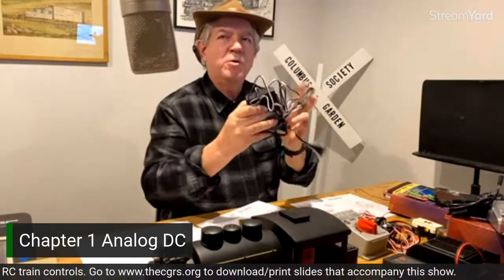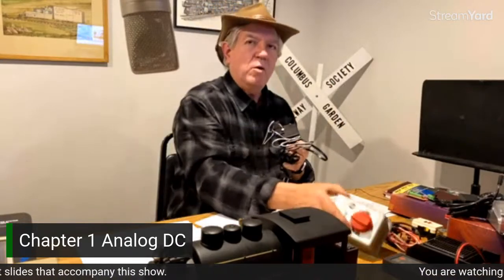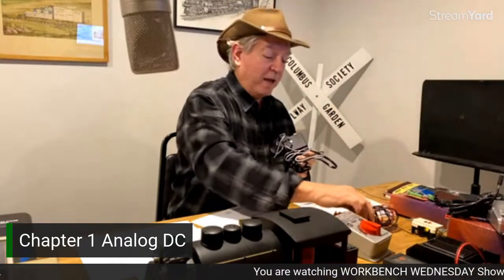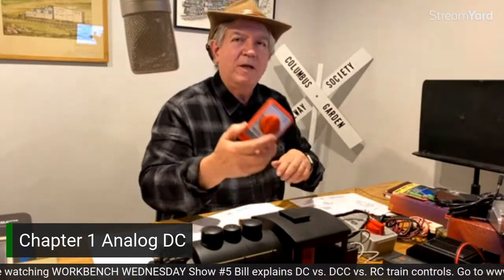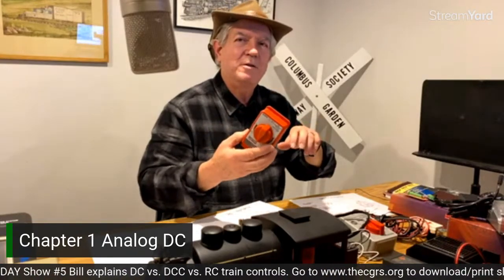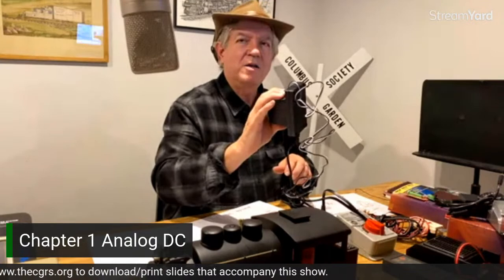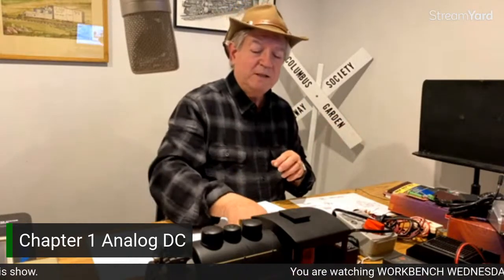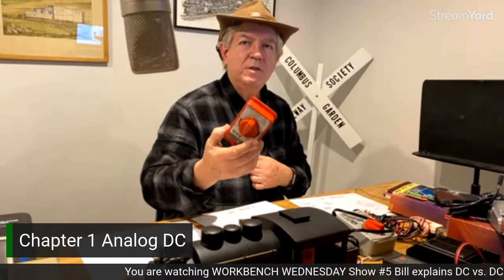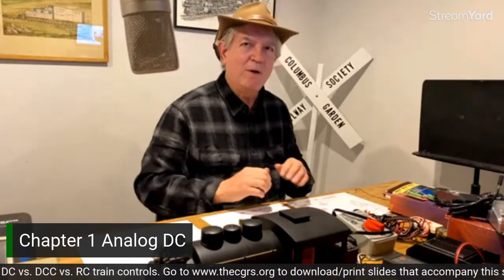These days, when you get starter sets, these integrated controllers tend to be what's showing up rather than the older style. There are plenty of the older ones out there, and they're perfectly fine. What I want to make clear is — I somewhat flippantly said you should just pitch them once you get past the starter set — but that's not necessarily true. These function quite fine as auxiliary or accessory transformers for things like lighting in your structures, or even power for switch systems independently from running trains. Don't throw them away. Keep them and utilize them.